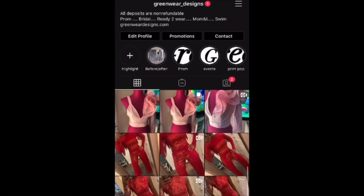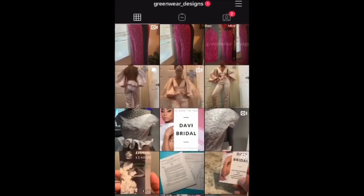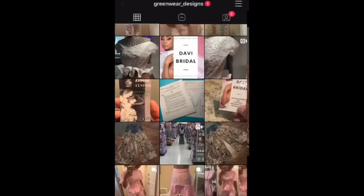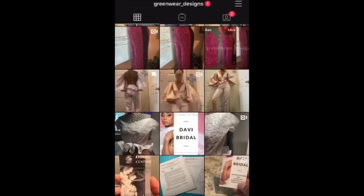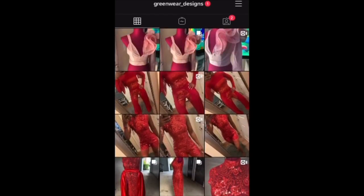If you would like to connect with me on Instagram, go ahead and follow me at greenwear_designs. Again, it's at greenwear_designs. I would love for you to follow me and I'll follow back and we can connect there as well. Thank you for watching and bye-bye.